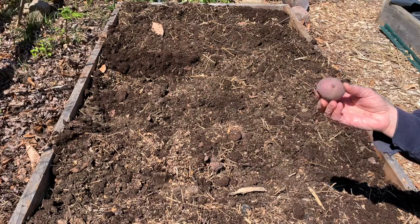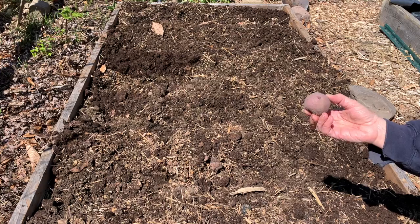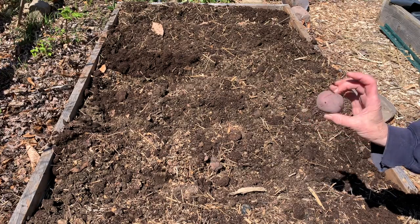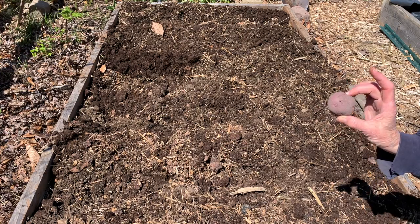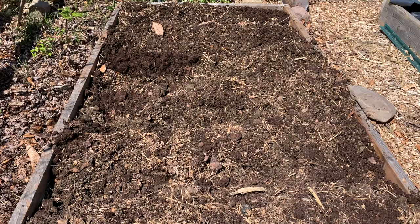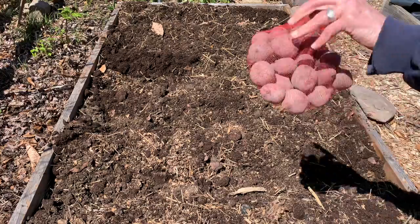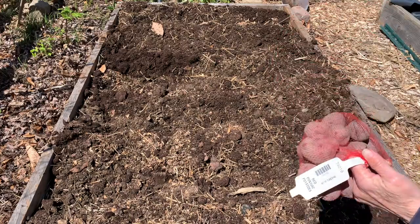When you chit them and you cut them, you should let them set out at least overnight so they scab over. But since I am planting these whole, I don't have to do that. In my bed here I have six rows, and I have perhaps about 24 or 25 potatoes in my basket here.